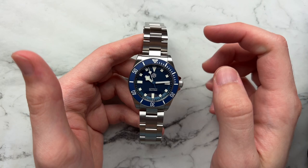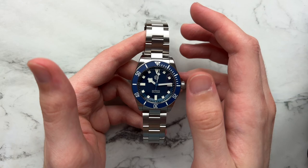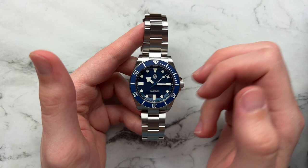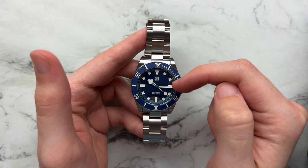It all ties in very well — a very harmonious design. I like the way the snowflake pairs with the rest of the square markers. I don't love how Tudor tends to do the black base style with circular markers; to me this more squared-off handset works better with the squared-off markers. I like that they kept the texture minimal. I probably would have preferred 'San Martin' to just be written out rather than this logo they went for — I don't love it, but I don't mind it either. For the price point, it's forgivable.